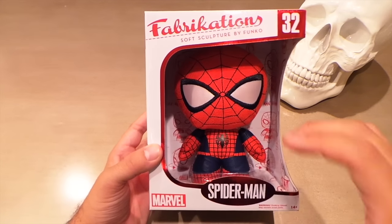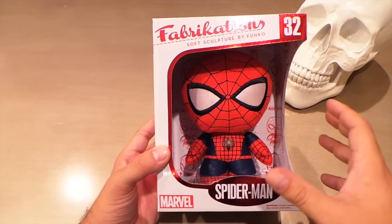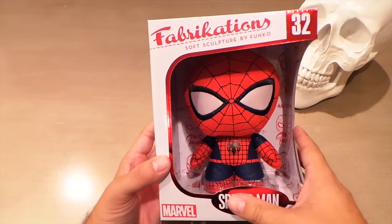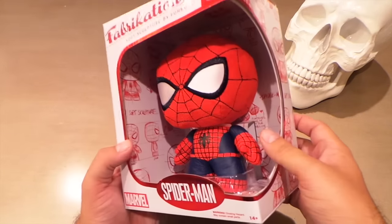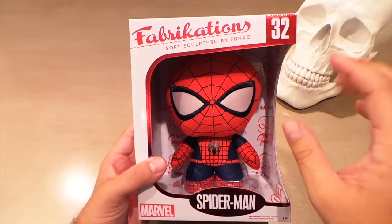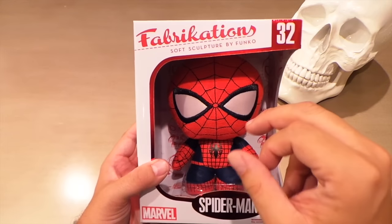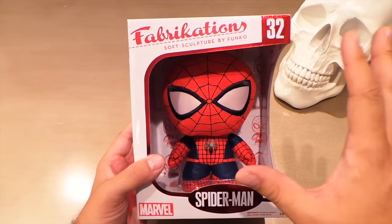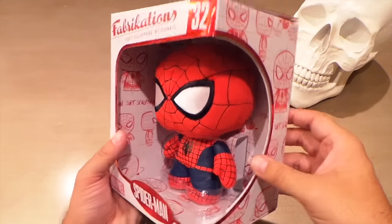Alright, so we get a Spider-Man Fabrications. I don't collect plush and I probably never will, but of the three plush toys that Funko makes I think the Fabrications are the nicest ones. They don't call them plush, they call them soft sculptures. The Mopies I really hate — don't like the Mopies at all. The new Pop Plushes they're making are pretty much a Mopey but the head looks a bit more like a Pop. But the Fabrications are the best plush toy they make.